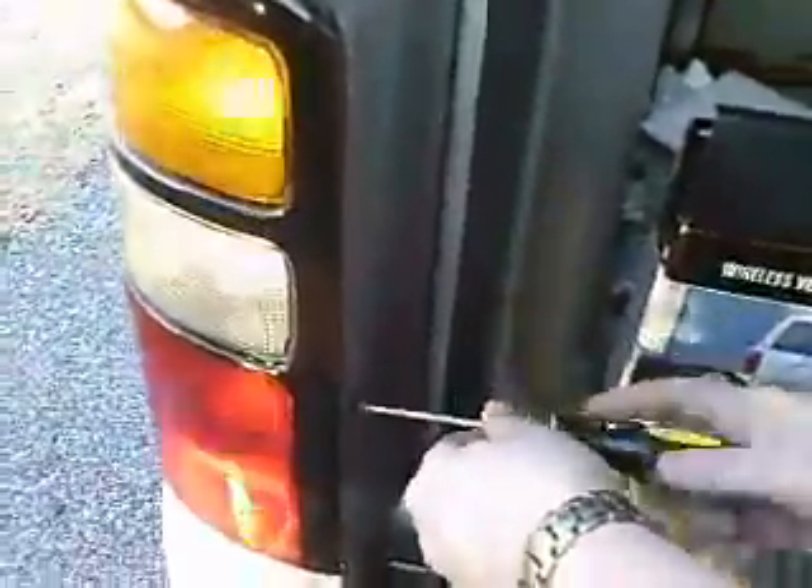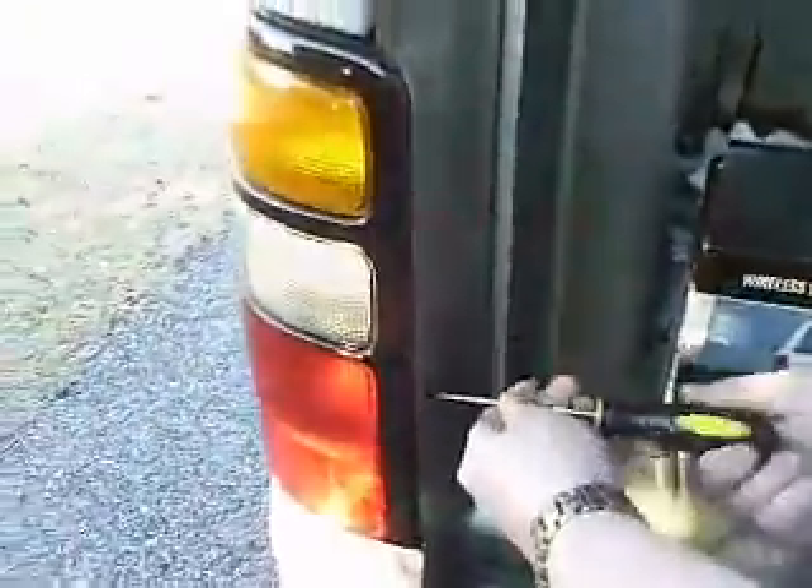Pull the two screws off to take off the light housing. Never knew you could unscrew and take those lights off before.